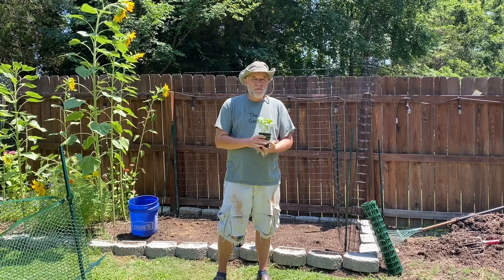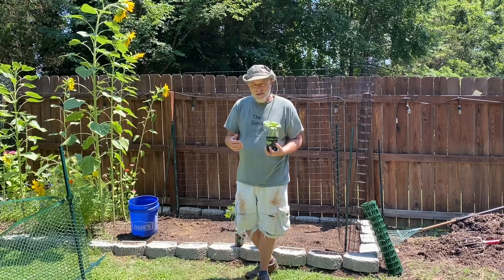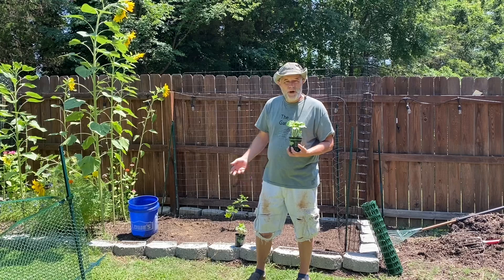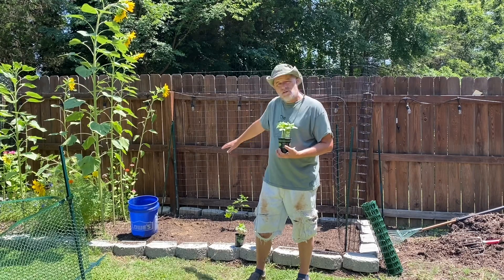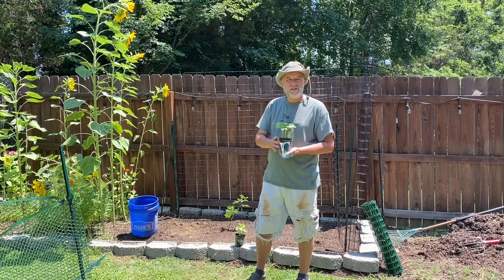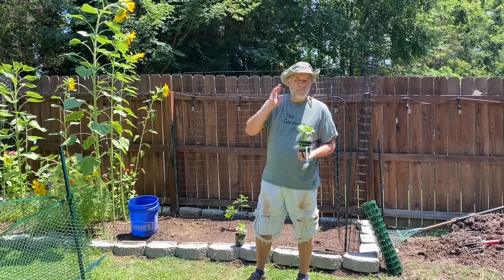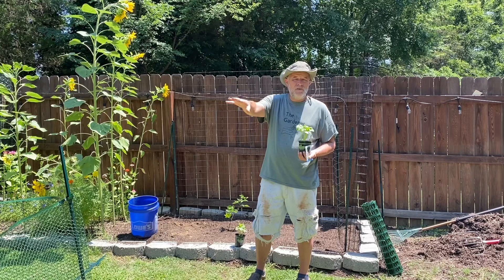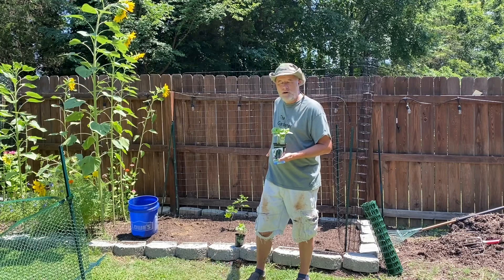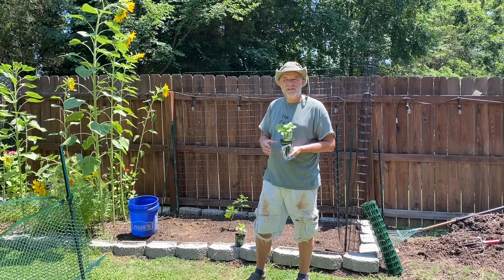I also found some extra Straight Eight seed in the house. I thought we'd go over today about using all the space you can in your garden. As you can see, this is where we planted our thornless blackberry bush on our last video, and I've got all this empty space behind there. I figured I might as well put something there and see if I can get it to grow up here in July and into August, hopefully into September. We've got plenty of cucumbers in our main raised garden bed, but let's just try and grow some in here.